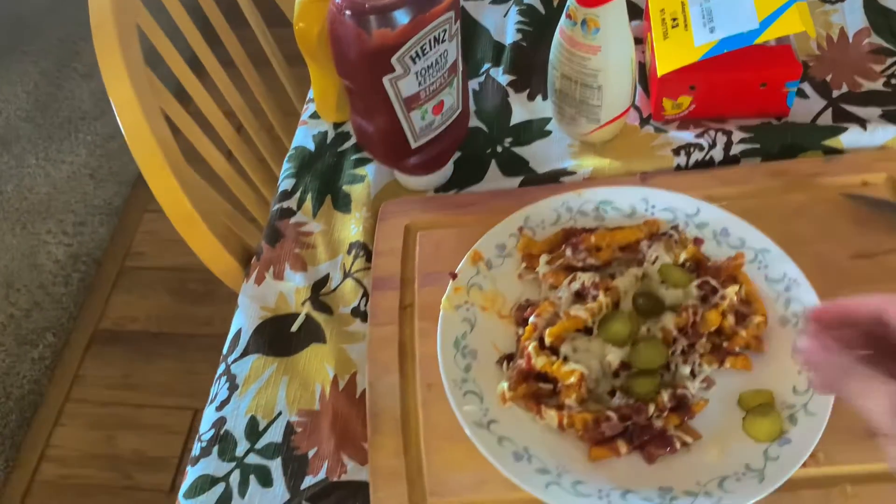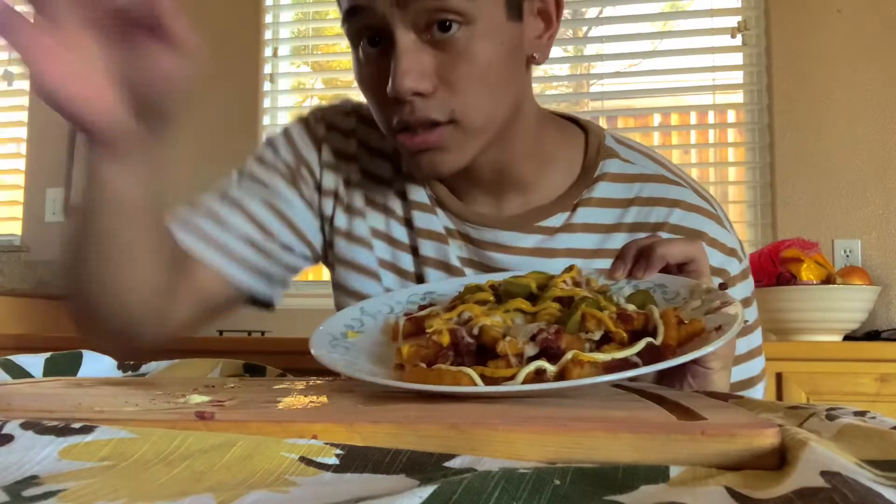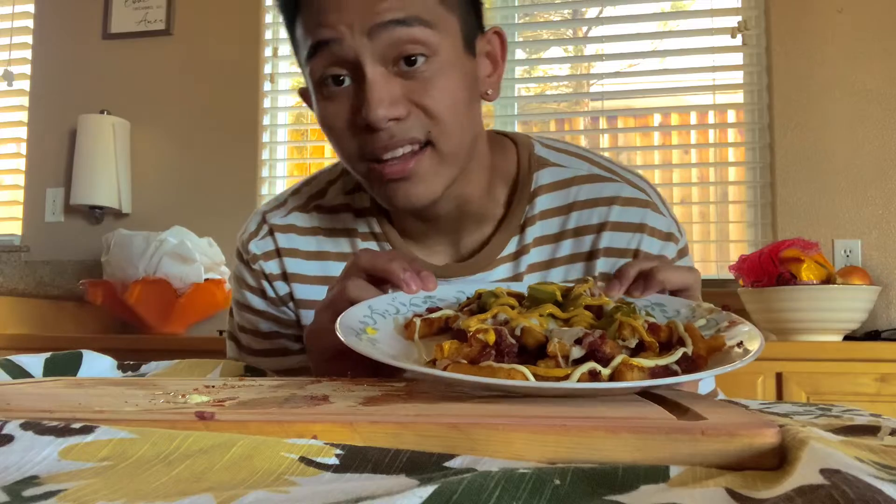Doesn't this life hack look like shit? To be honest, man, it smells pretty alright, but it looks like a freaking kid made it. And that kid is me.